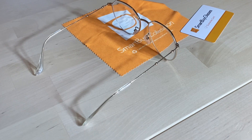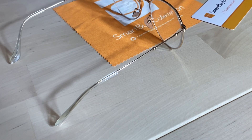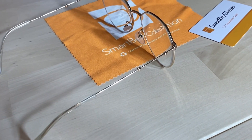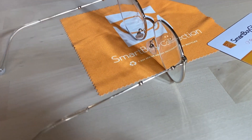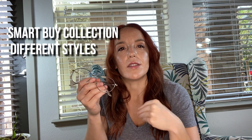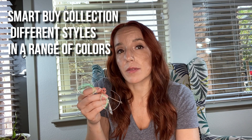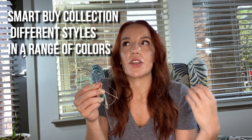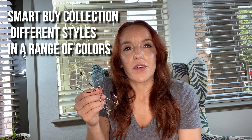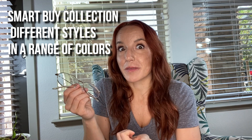The great thing about this eyewear collection is how many different styles there are and how highly customizable they are. The SmartBuy Collection that starts at seven dollars has nine different shapes, and within each shape there are different colors to choose from. You're going to find something you really, really like — something stylish, not just scraping the bottom of the bargain barrel. These are the glasses you want, and they just happen to be seven dollars.